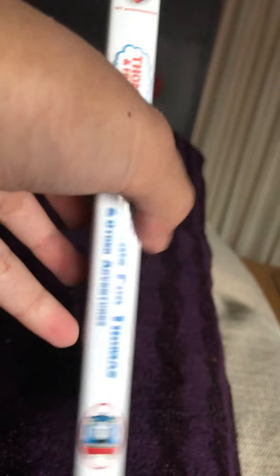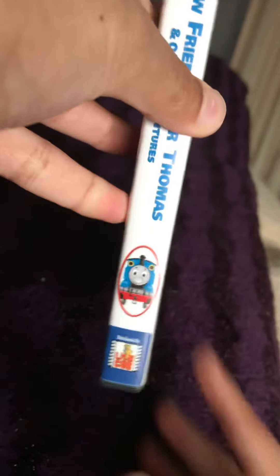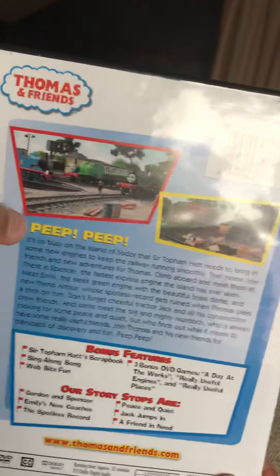Here's the HiT Entertainment logo, the Thomas and Friends logo, the New Friends with Thomas logo. I don't know why they wrote it in blue, because on the cover it's red and yellow, and on the spine version it's red and blue. I just wonder why. And also we can see Thomas and the spy Lions Cup.